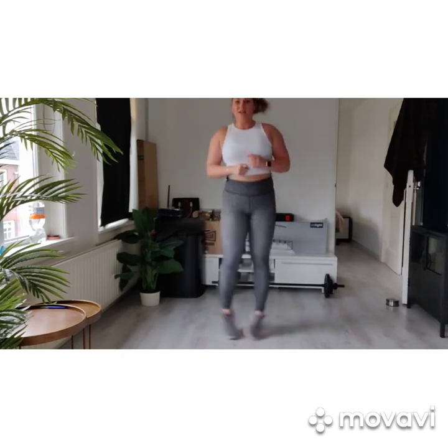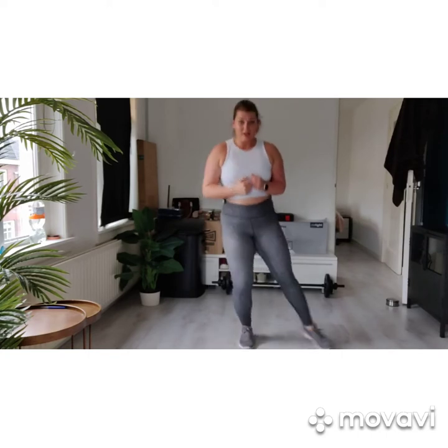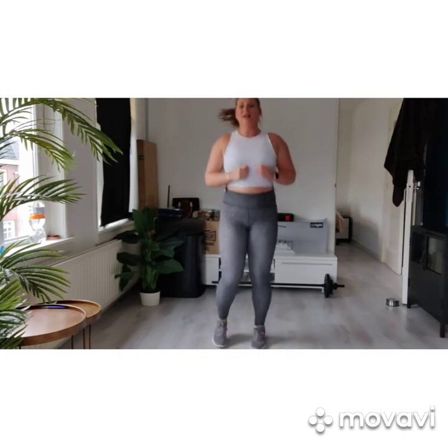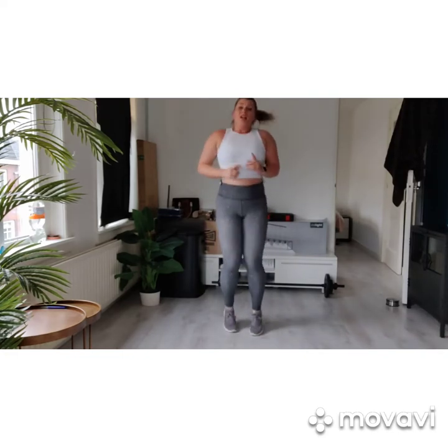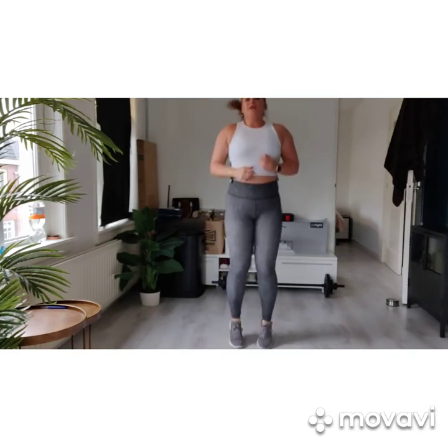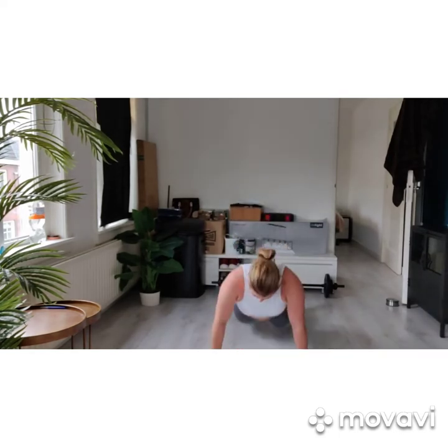Keep the movement very small. Hold on. Jump! Last moment of breathing before burpees. Are you ready? You jump up, down, floor, up.